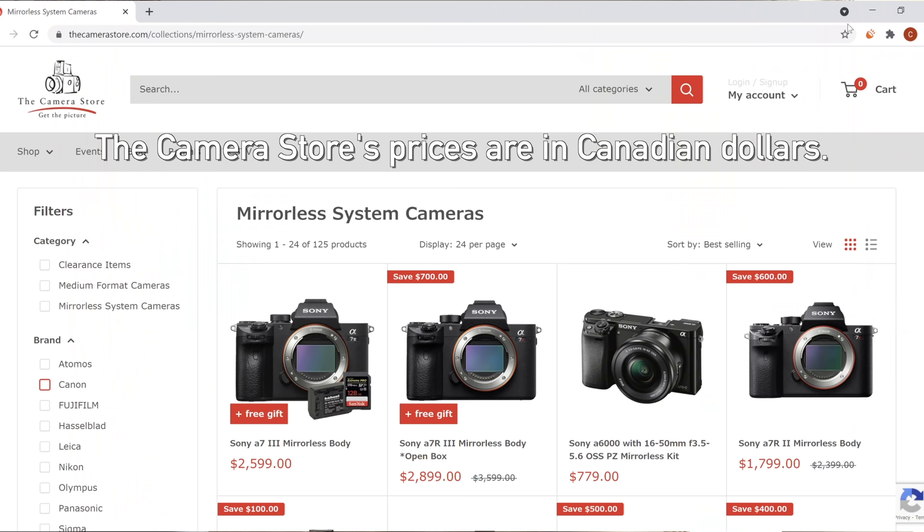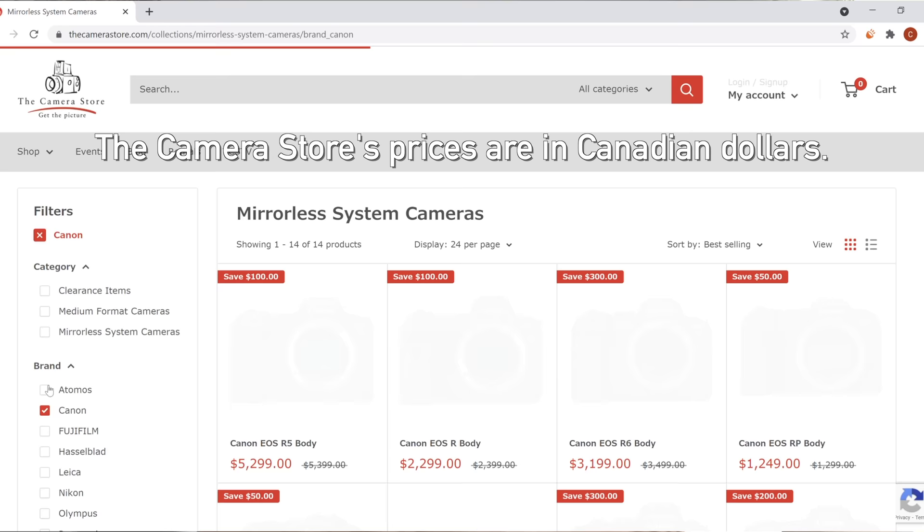I'm going to shop at the camera store dot com. Let's get started on what I would pick if money were no object.